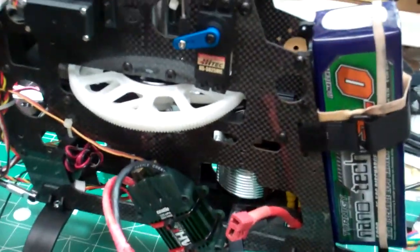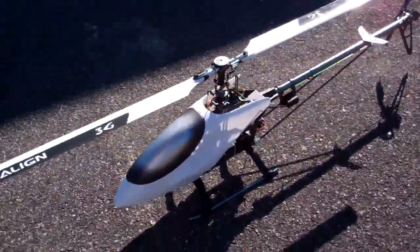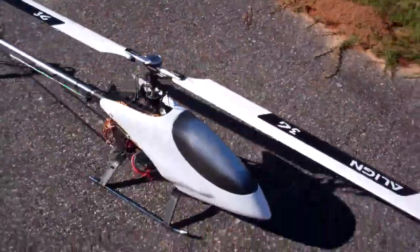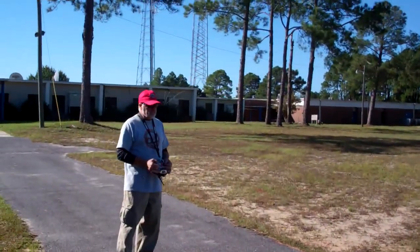Let's go fly it! Alright, we got the Hobby King carbon fiber 600 today on this beautiful Saturday morning at Fort Walton Beach, with our test pilot Mr. Yates.